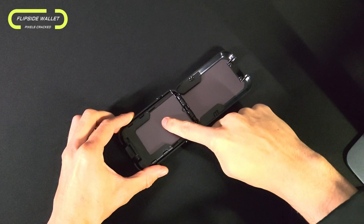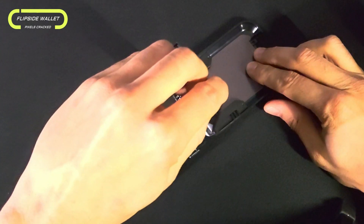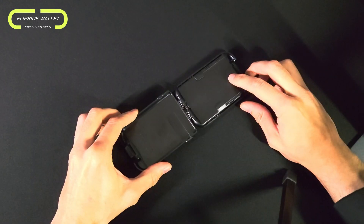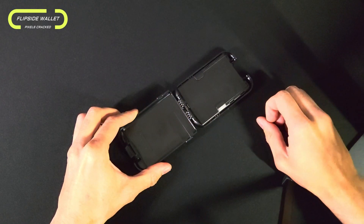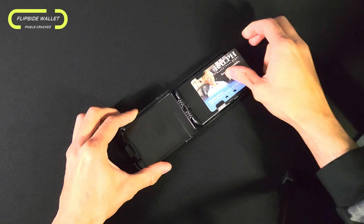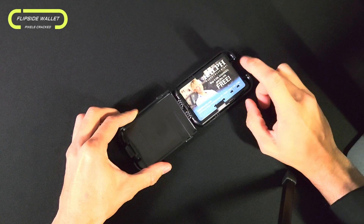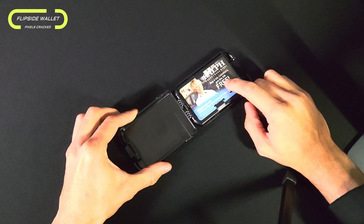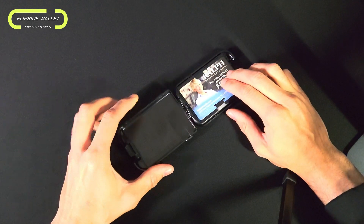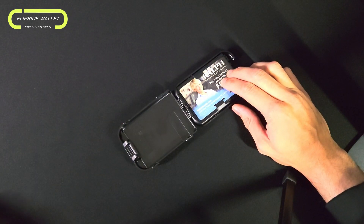We also have an additional compartment within this wallet that can be accessed by flipping the bottom card slot over to the top, which is done by pulling up on its tab and flipping it over. This exposes that additional compartment. The top portion of the compartment will hold an identification card — it slides in smoothly and holds securely — and we also have RFID blocking technology for this card.